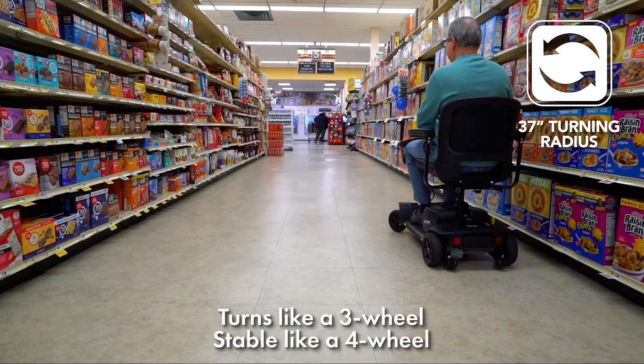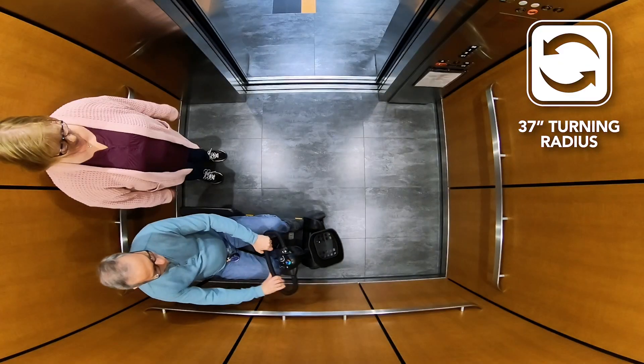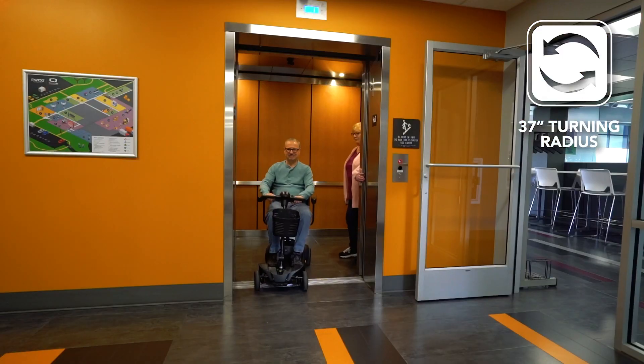Introducing the GoGo Elite Traveler 2 4-Wheel Scooter from Pride Mobility Products. 4-Wheel Stability, 3-Wheel Turning Ability.